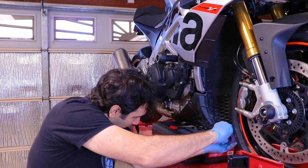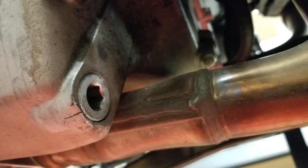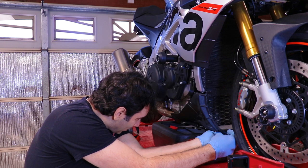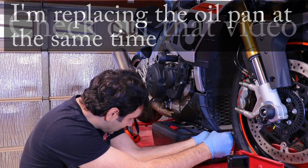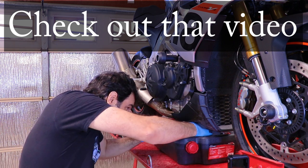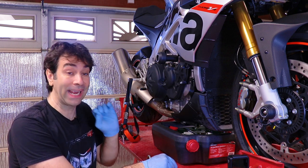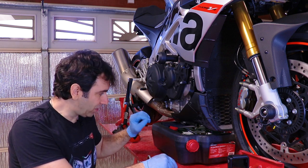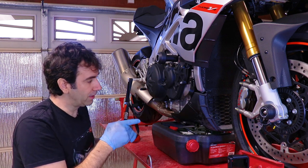My oil plug is a little harder to pull out because when I hit the curb, the curb squished the aluminum casing against the drain plug, so it's a little harder to pull them out. Nevertheless, that's it. There is a lot of oil in the Aprilia — it's four liters, which is a little bit more than a gallon — so let it drain for a while. At the same time, let's try to remove the oil filter up here.